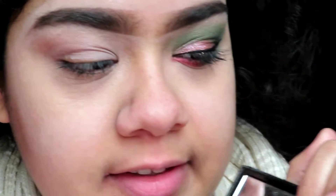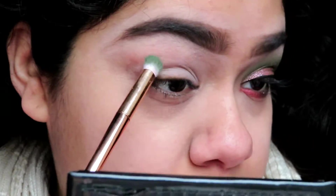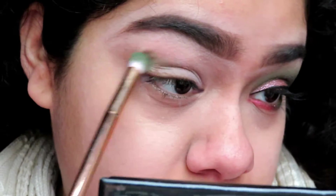The first color I'm going to be taking is this forest green kind of color. This palette is the Little Black Beauty Book Warm Edition from e.l.f. I've had this for a while and I want to use it, but I don't have a green, so I'm just going to use this green and put it all over my crease.